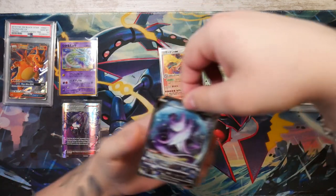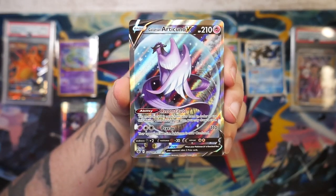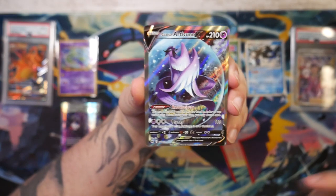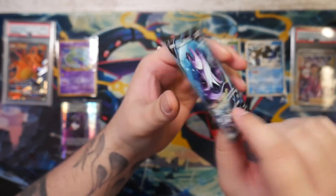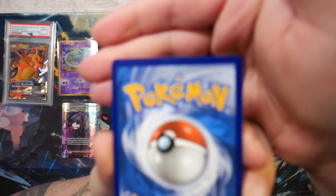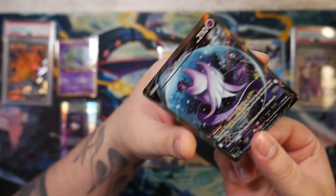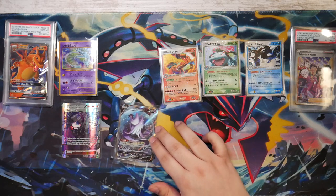And this is the Galarian Articuno alternate art from Chilling Reign. I've opened a 100 euro mystery box last year and got the Galarian Zapdos alternate art, so I picked up the Articuno — I also have the Moltres in here somewhere, so I bought these two to complete the trio. This actually was pretty cheap, because the only thing wrong with it is like a little whitening dot and it's a bit off-centered. But that's a given for me at this point — most if not all of my alternate arts are off-centered.